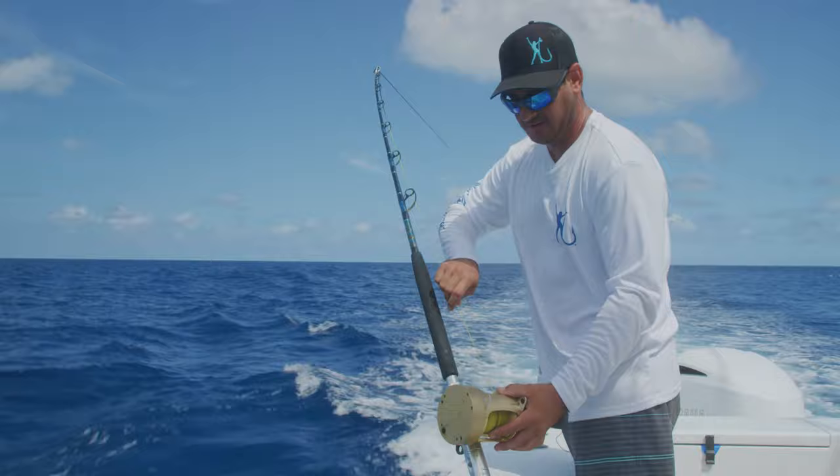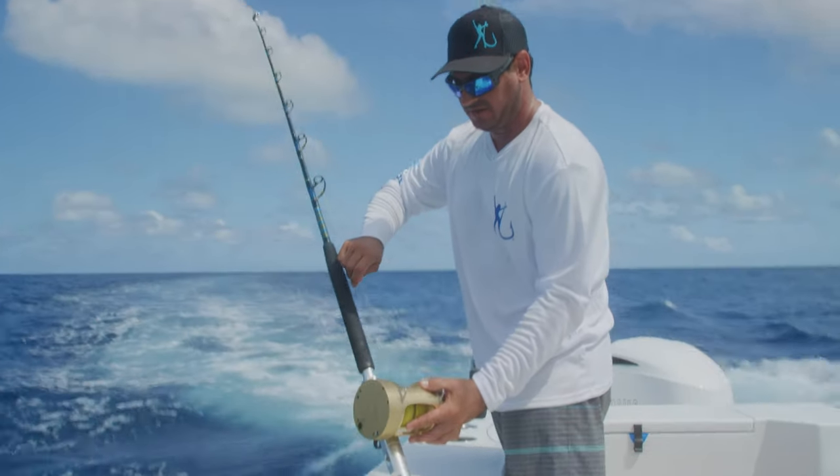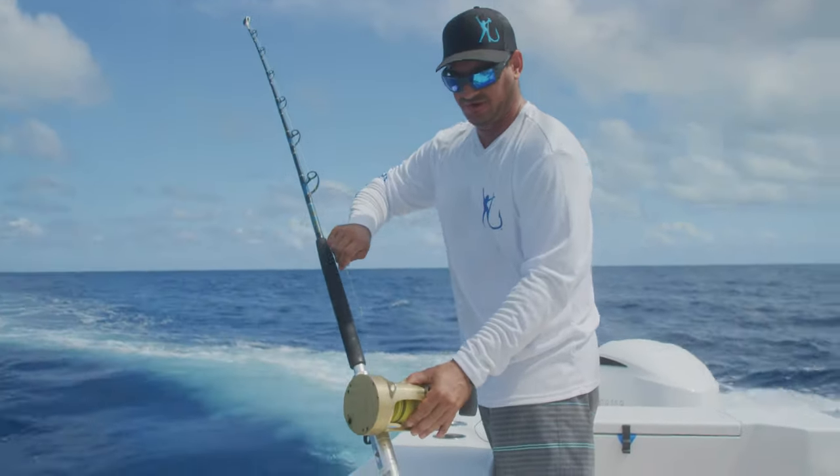All right, we're at the first mark. Go ahead and make your turn. You guys go ahead and throw that tip rod bait out.